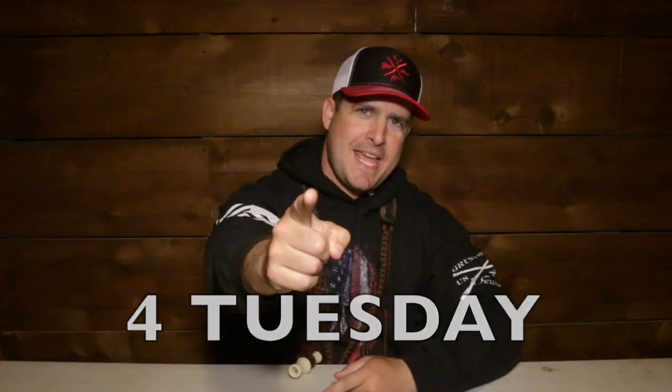Welcome back to another episode of Duck Hunting Tips for Tuesday. Thank you guys for joining me today.